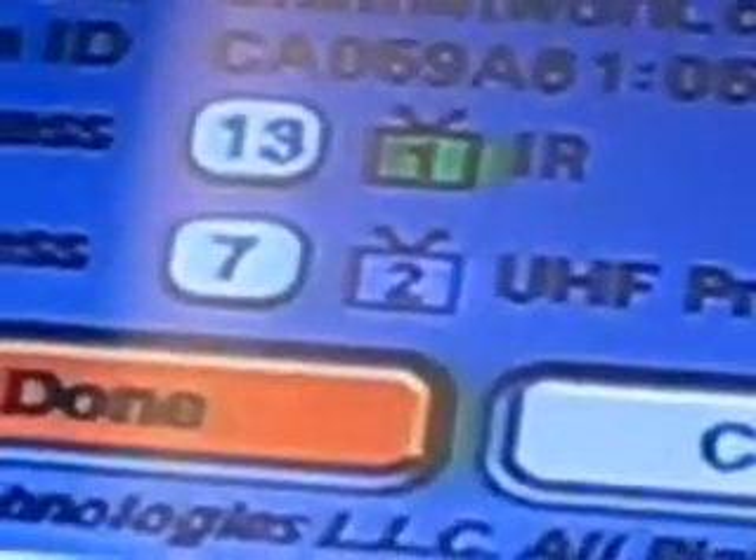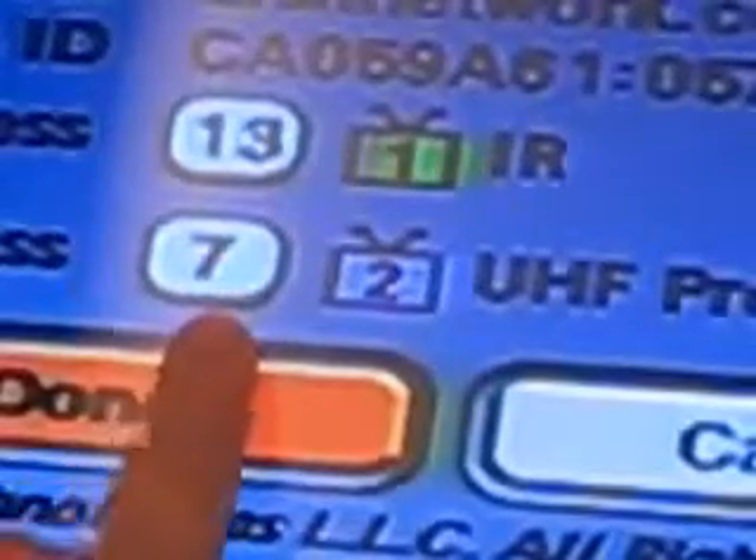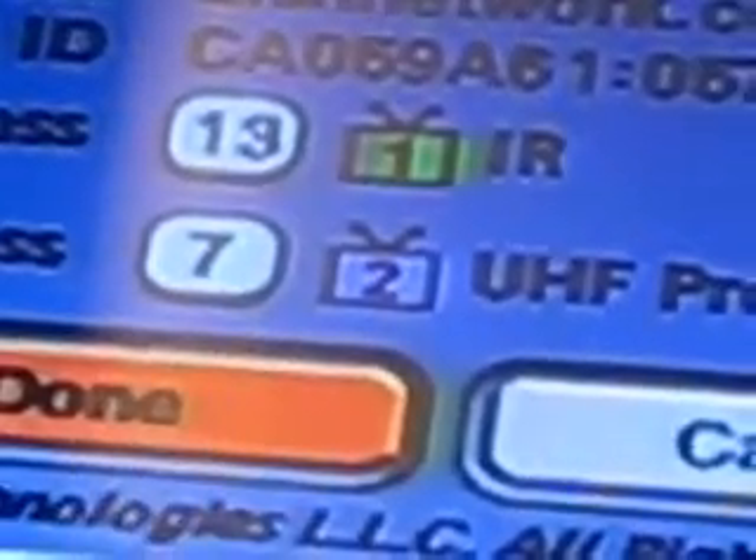You're going to see an address right there on that screen. You take the address from the secondary. For example, if you see a 7, it's 7.